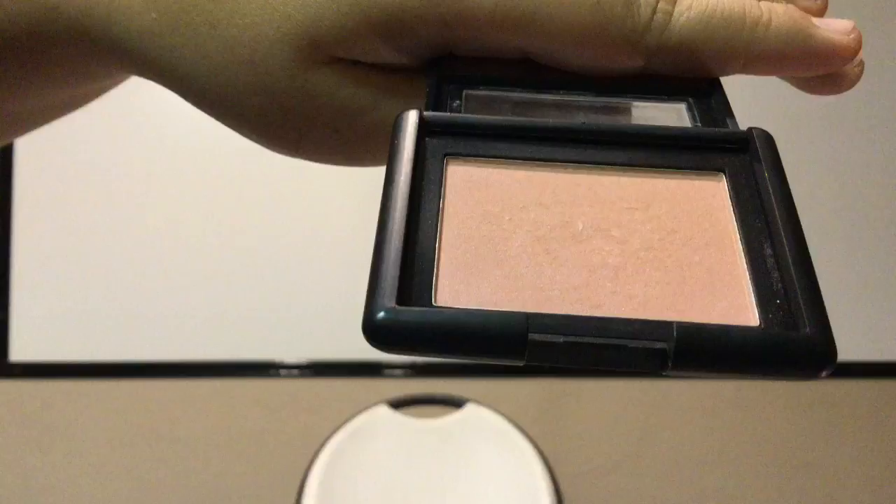Before I decide what blush I want to use, I'm going to show you the brush I use — it's from It Cosmetics and it is the 227 Flawless Blush brush. The blush I think I'm going to use is my current favorite, the e.l.f. Single Pan in Milamov. I really like this blush because I don't like a heavy blush — I like a lighter one. You can tell you're wearing blush but it's not too harsh.